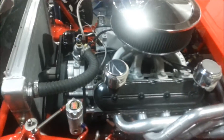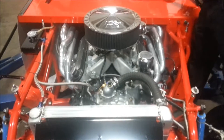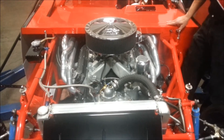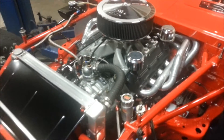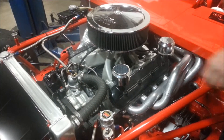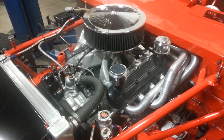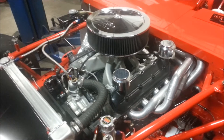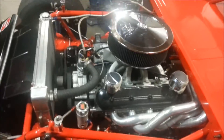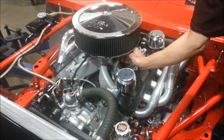We'll go ahead and fire up the engine. It's been a few days since we fired it, so I'm going to have to pre-prime it and give it a listen. Once we've primed the engine, what that does is allows this switch to operate the fuel pump. So we're going to go ahead and turn it on and fire it up.